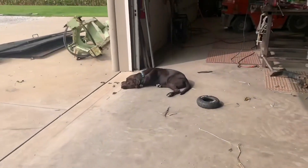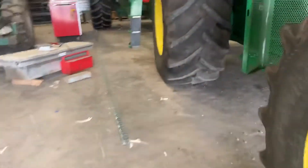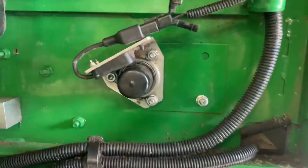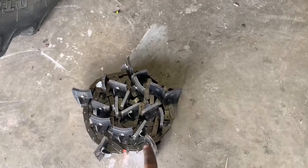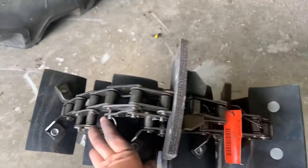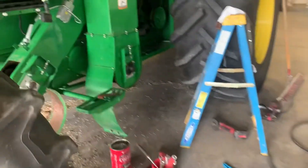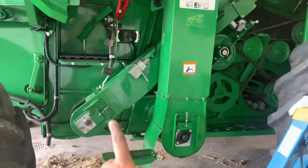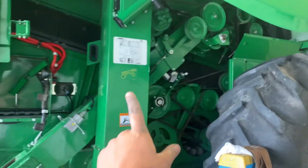This other side is tightened up as well, and it's all put back together. This is where the auger was sticking out. So the next step is to put this chain in. This is a new chain — the other one was getting worn out. So we have a new one, and that is going to go in this elevator.